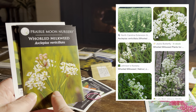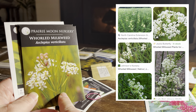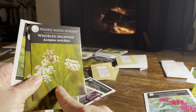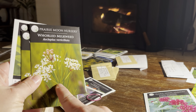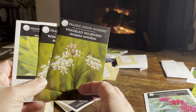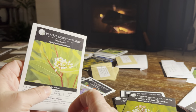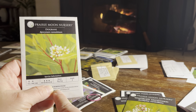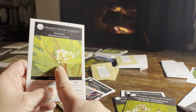This whorled milkweed is similar in height to the orange butterfly weed — about two feet. It has white flowers, whereas the orange butterfly weed has orange flowers. Like the butterfly weed, it also likes dry conditions and full sun, tolerating a little bit of shade.